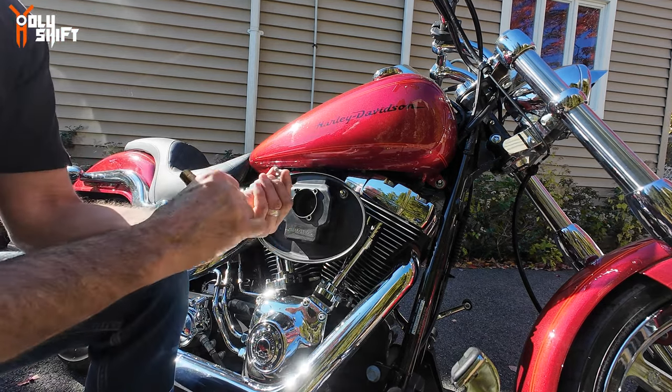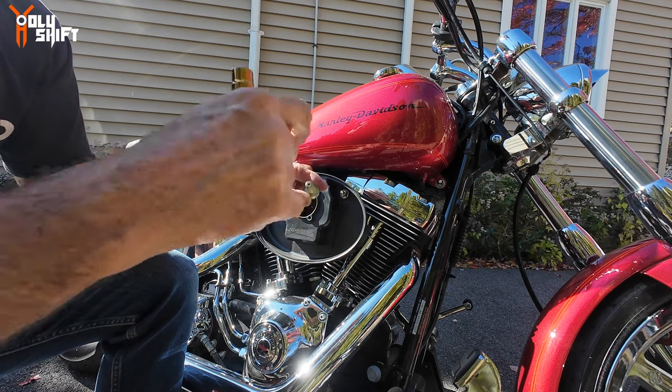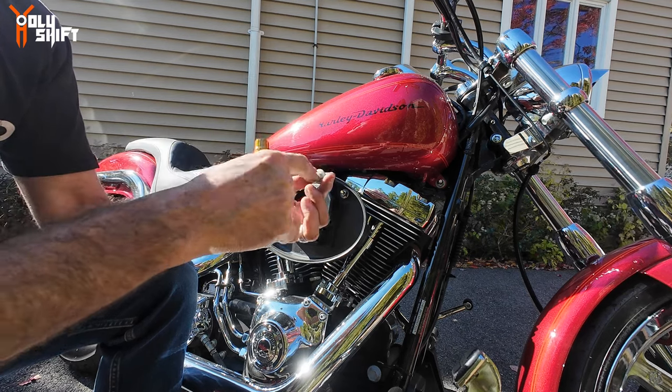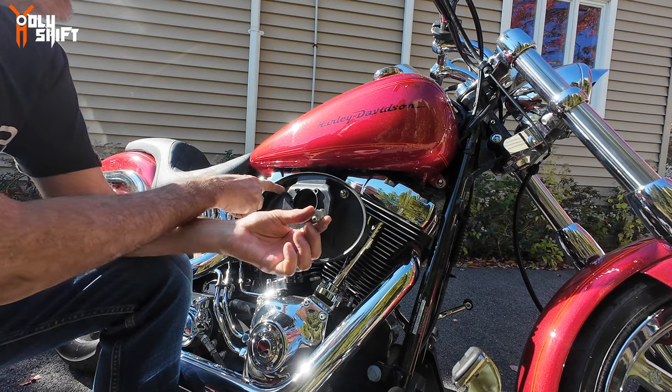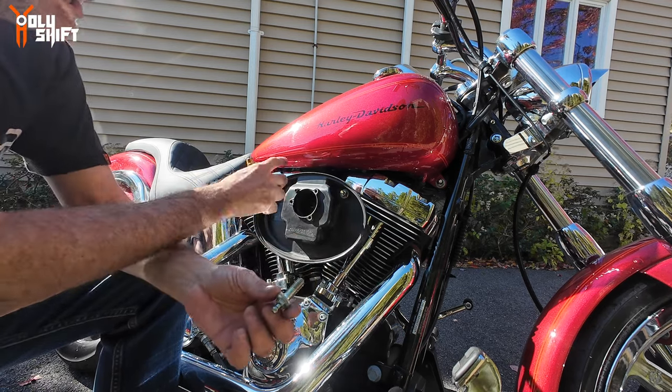These are breather bolts — they're drilled in the middle and the oil goes through them and comes out here, then goes through those rubber hoses and into the filter.